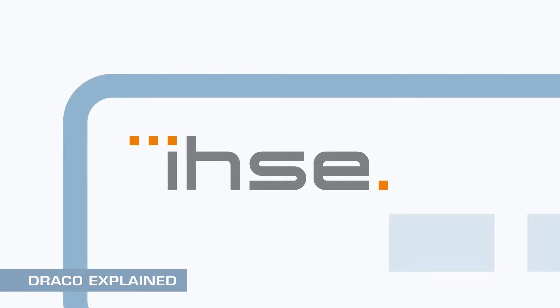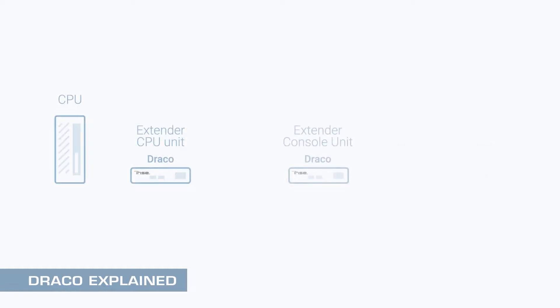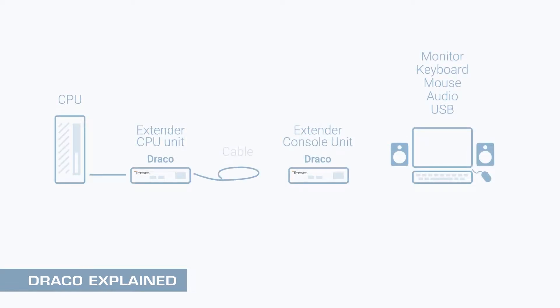Introducing Draco. IHSE are the leading manufacturer of enterprise-grade KVM systems. Their secure digital products are relied on by major companies worldwide in mission-critical broadcast, control, aerospace and defense applications.